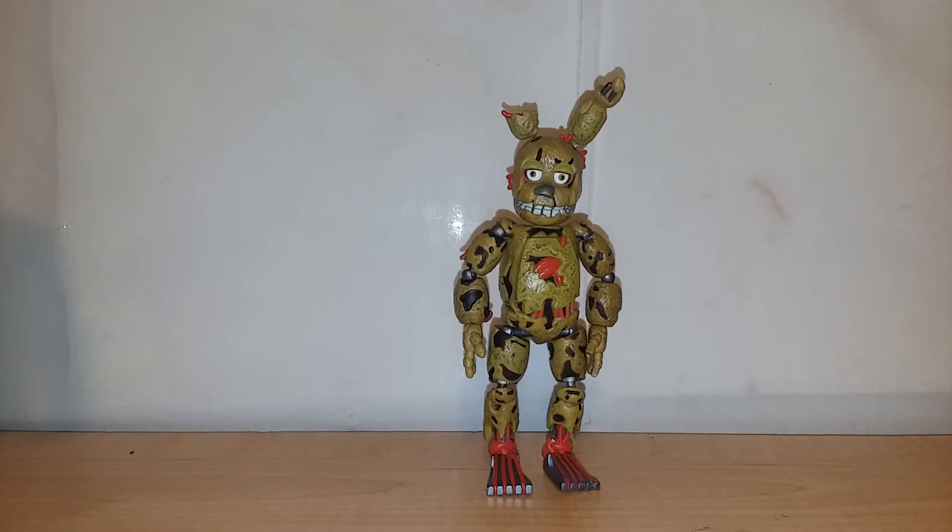I'm a beginner and I did it, so anybody should be able to do it. It really brings out the sculpt and makes the figure look 20 times better because the sculpt is just hidden under that bad paint. So: sculpt great, paint bad. He doesn't come with any accessories because he's the build-a-figure — he practically is the accessory.